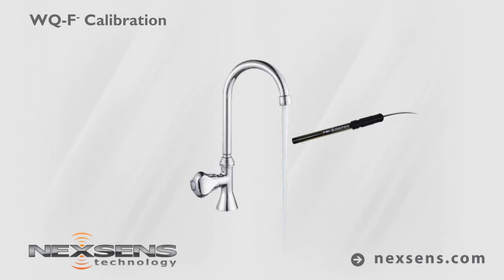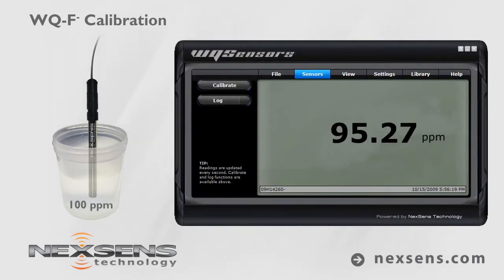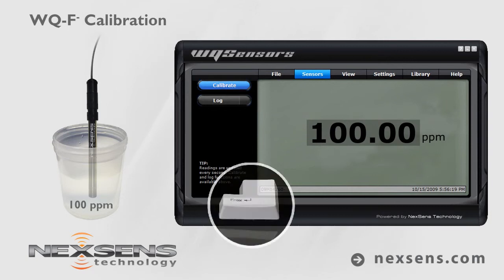Rinse and shake off any excess water. Submerge the probe in the 100 parts per million standard. Wait for the reading to stabilize. Adjust the value to 100 parts per million and press enter.